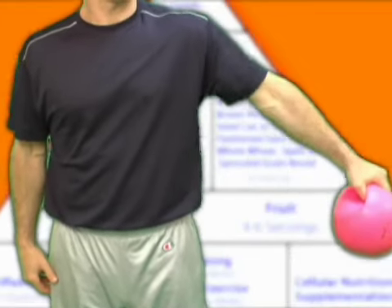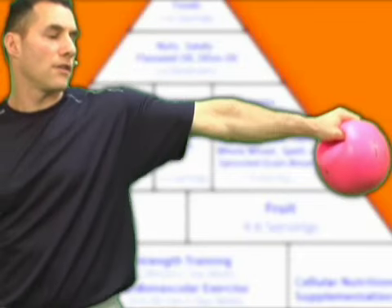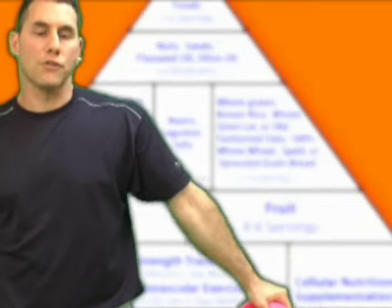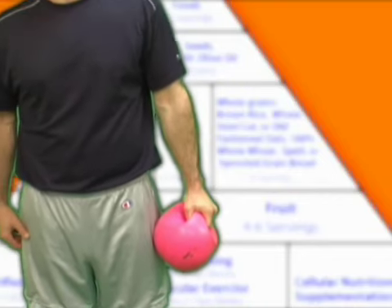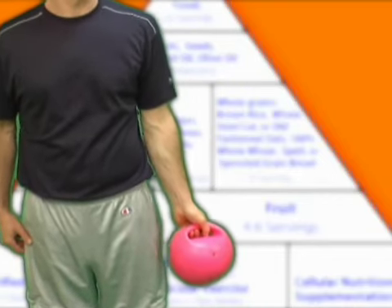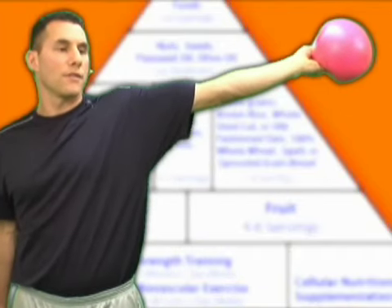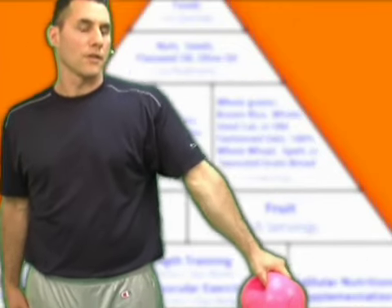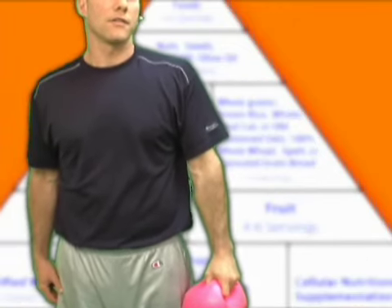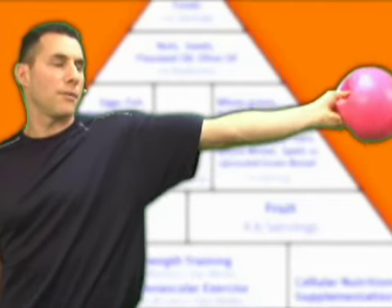I switch hands, and same thing — shoulder height, and then I come down. You can use a medicine ball, you can use a band, whatever you're comfortable with. Now, if my shoulder is a little sore and I want to reverse it, I can just turn my hand inward and come up this way, then rotate down on the way down. You would be amazed, folks — you really feel this after a while. Simple, simple exercises.